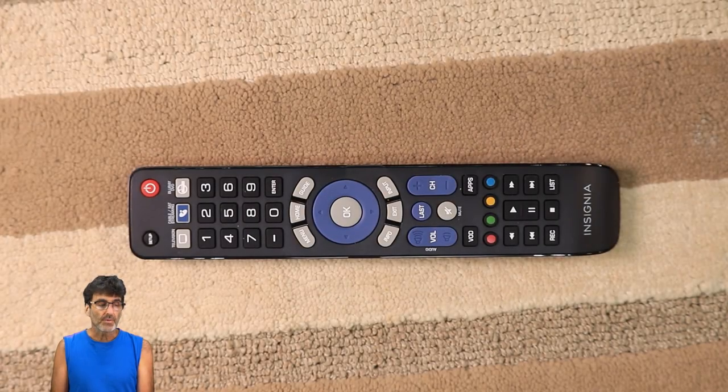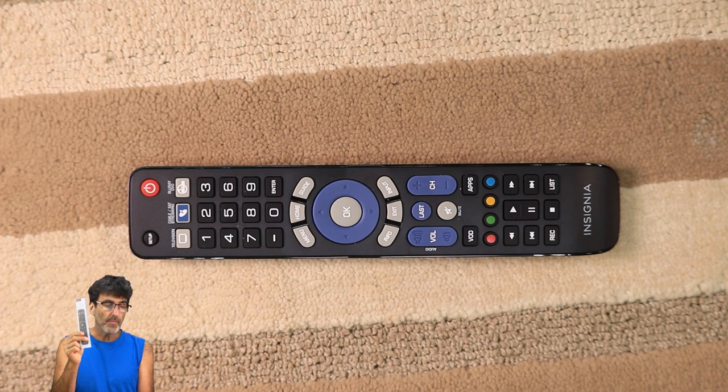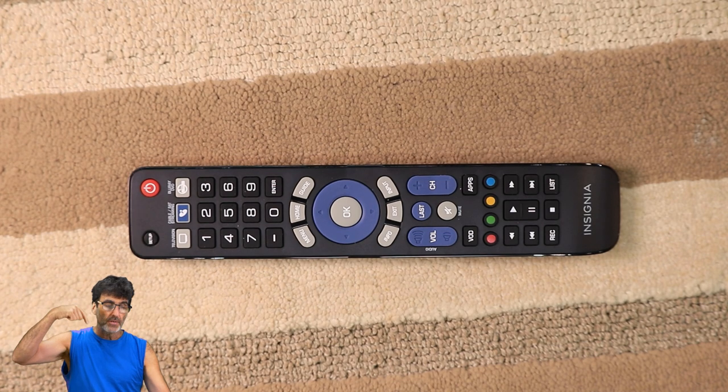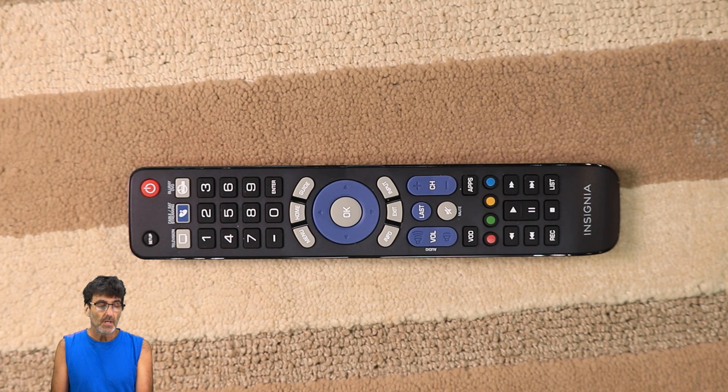So there are three ways to program this remote. You can use the Popular Brands method for pre-set popular brands, direct code entry using the list provided with the remote or the link below in the description, and last but not least the Auto Code Search, which will scan through all the available codes in the device category. I would use that as a last resort because it will be the most time-consuming method.